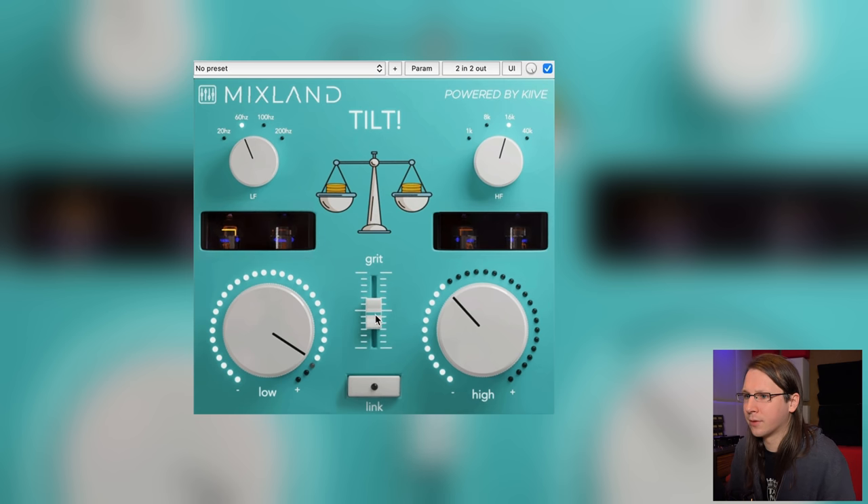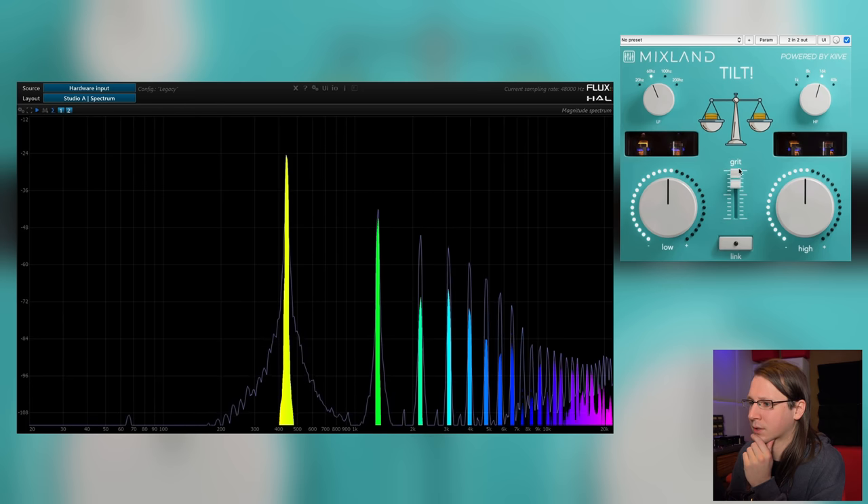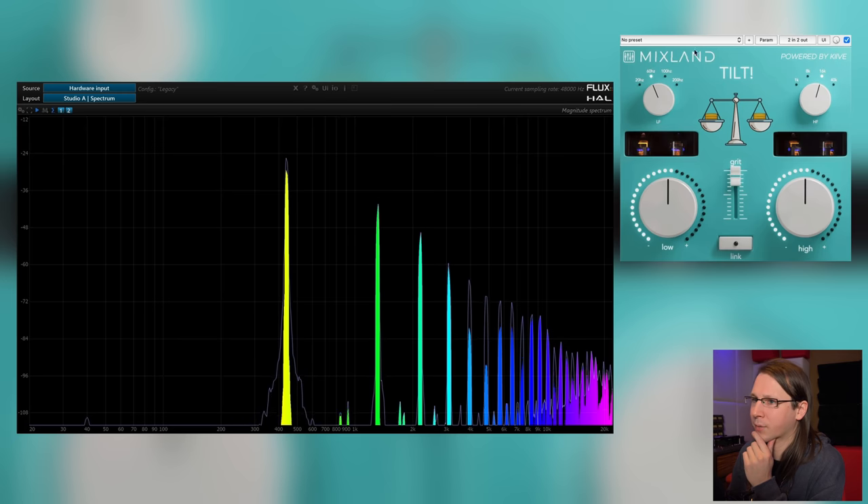I do like the choices it's giving me — it really goes from subtle and nice all the way up to like smoking out a tape machine. There's one more thing I quickly want to check. I want to do a sanity check: is this thing already distorting with the grid all the way down to zero? Something is happening as soon as I enable it. There is some aliasing happening when I turn it up all the way.